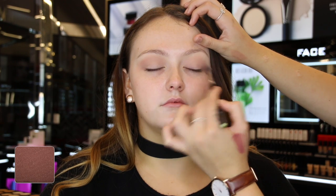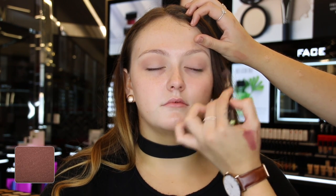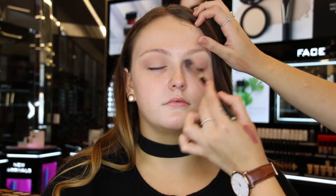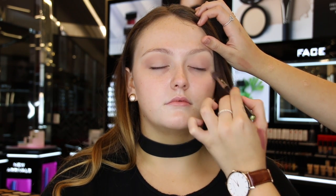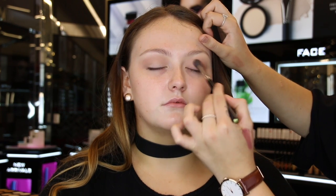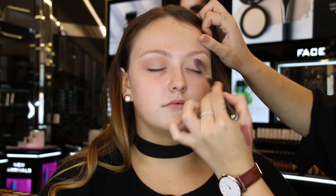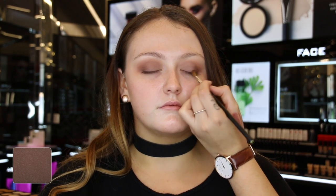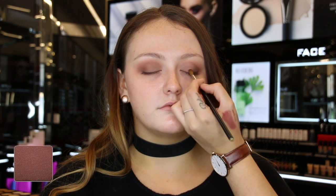To start off with, I'm using the Freedom eyeshadow in shade 609 and blending this into the crease with my fluffy bullet brush 6SS. I then went in to deepen the inner corners. I used shades 457 and 304 and applied these using my smaller brush 10S.